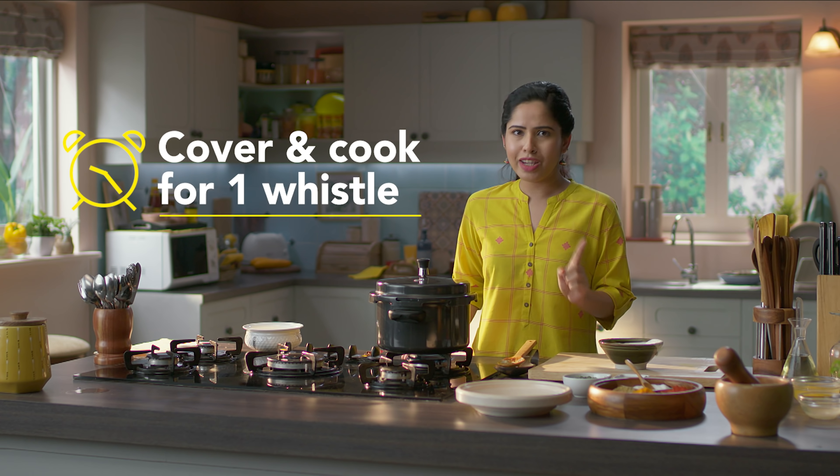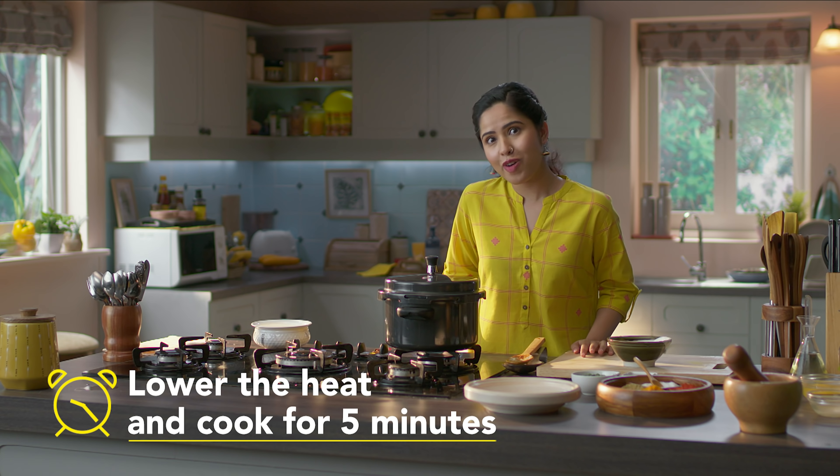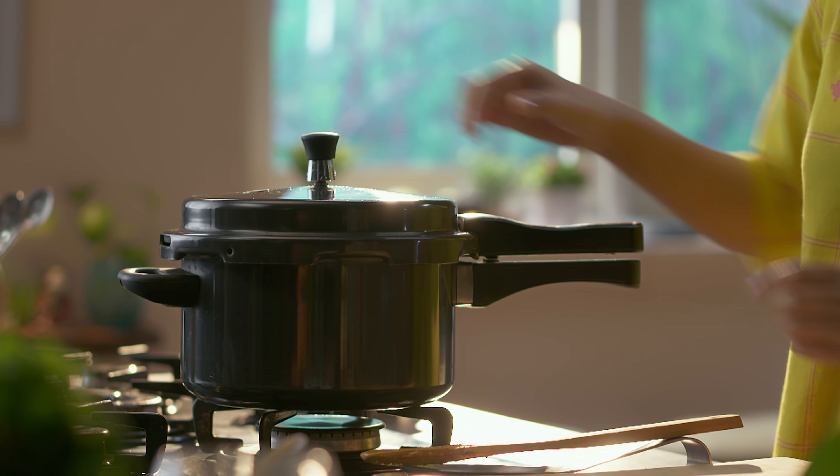First, we will cook at high heat until the first whistle. And then we will cook for 5 minutes on low flame. That's how fast this is going to be. And it's ready!